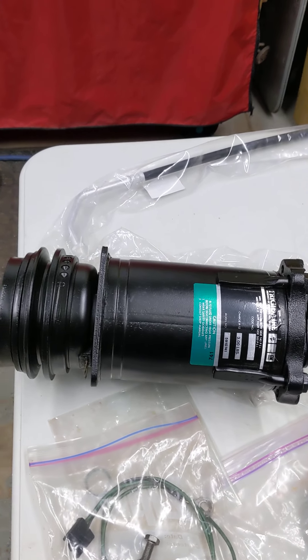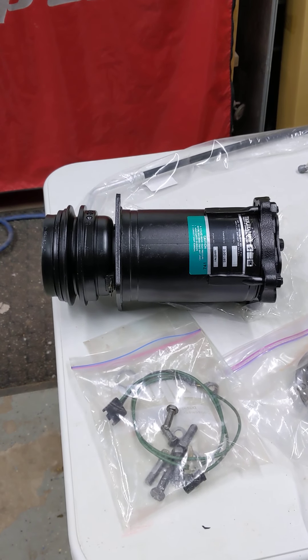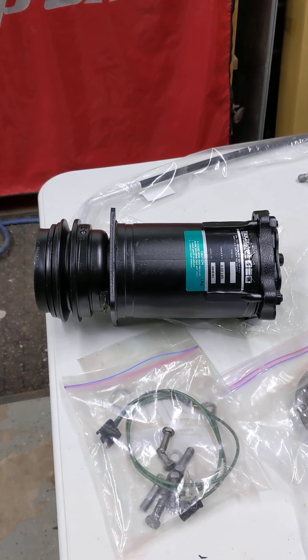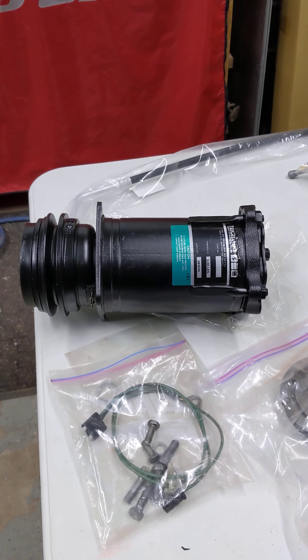Here's the compressor. This is, obviously, a GM compressor. This is an axle-style compressor. It's all been rebuilt — took it all apart, cleaned it all up, repainted it, put a new label on it and everything.